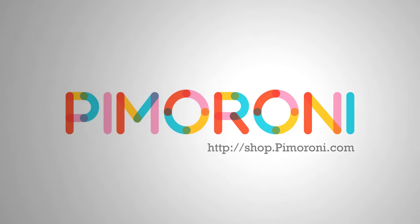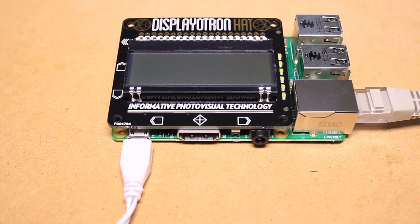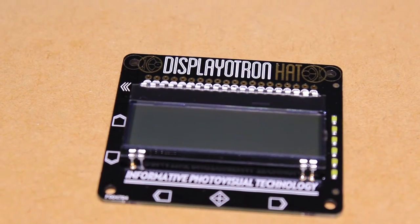The products featured in this video can be purchased from Pimoroni at shop.pimoroni.com. Hi, it's Nick from Hobby Electronics, and in this Raspberry Pi video I'll be showing you how to get started with the Displayotron hat for the Raspberry Pi.